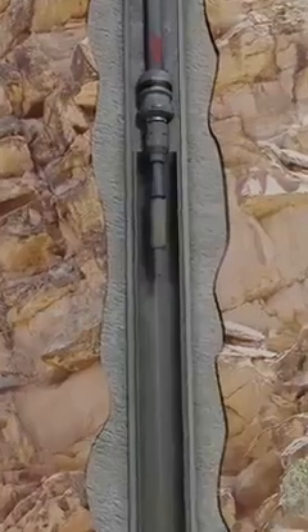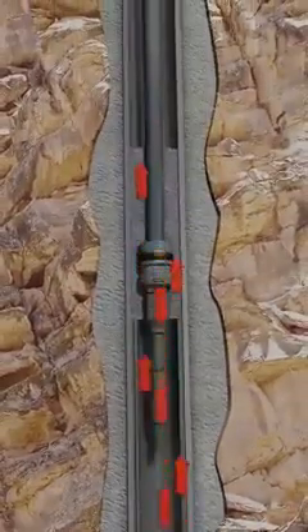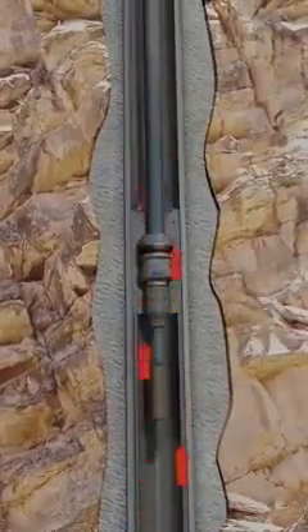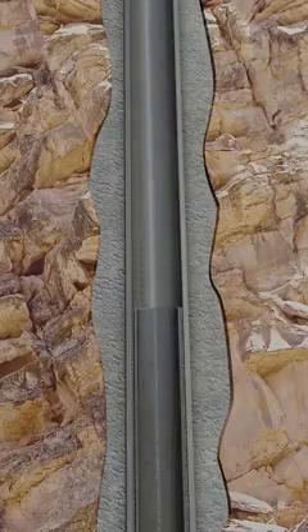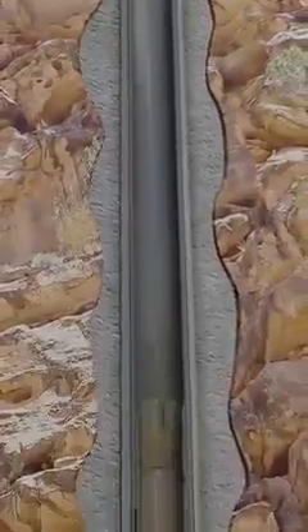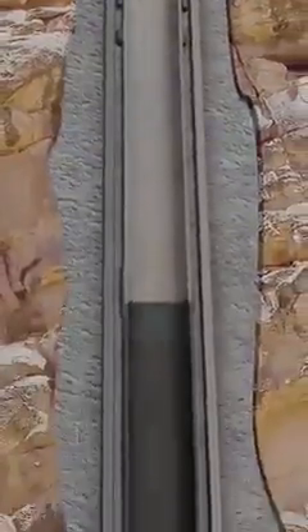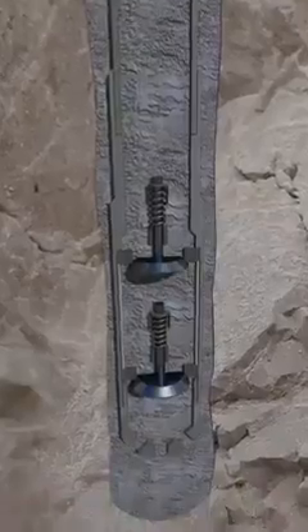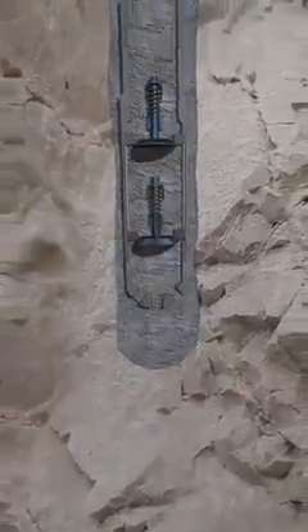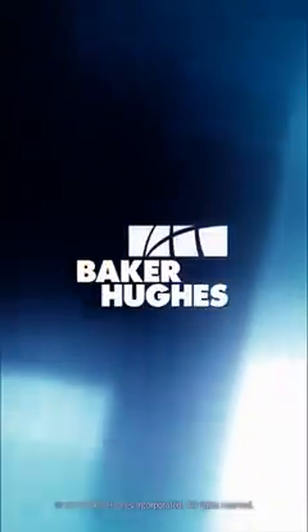The running string is pulled up until pack off seal integrity is lost. This allows circulation to be established at the liner top to flush excess cement out of the hole. We have a newly installed and cemented liner. Its weight is being supported by a flex lock liner hanger and a ZXP liner top packer, ensuring annular seal integrity. This well can now be drilled ahead or the liner can be tied back to surface if necessary. Contact your local Baker Hughes representative to see what liner hanger system options are available to meet your specific well demands and ensure successful installation.